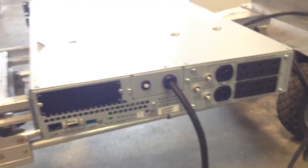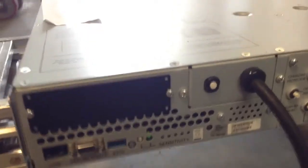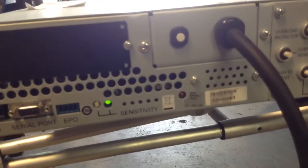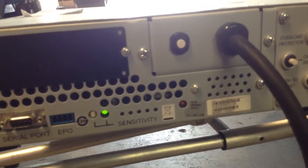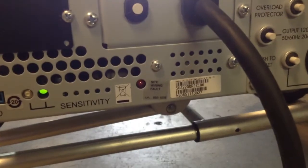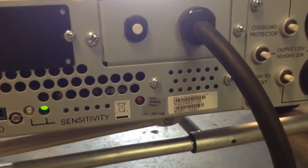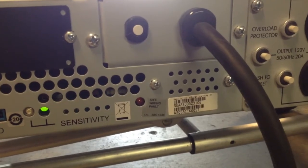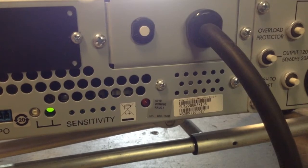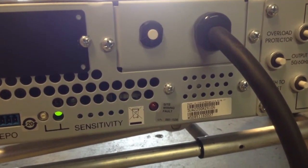Here we are seeing the back of this unit. It's already plugged in and as you can see the sensitivity LED light is solid green, and the site wiring fault is off because we have it plugged into a grounded outlet. If your outlet is not grounded or you have a problem with your ground, this site wiring fault red LED light will turn on.